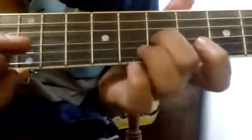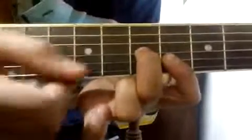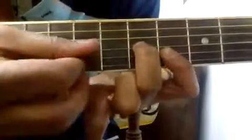Then cross over to the 7th fret of the 3rd string. Put your middle finger on the 7th fret of the 3rd string and put your index finger on the 6th fret of the 2nd and 1st string. Then again play 3 2 1 2 3 2 1 2.